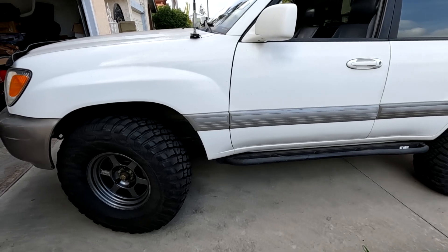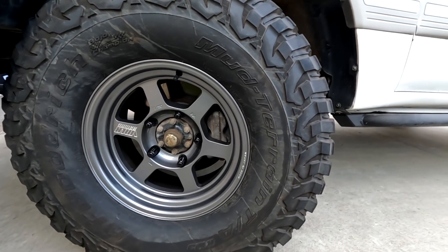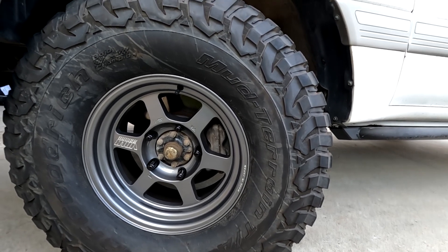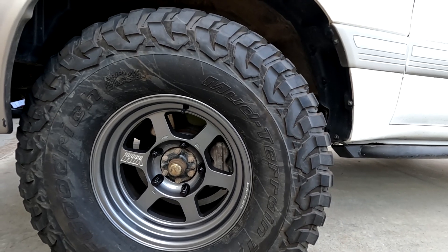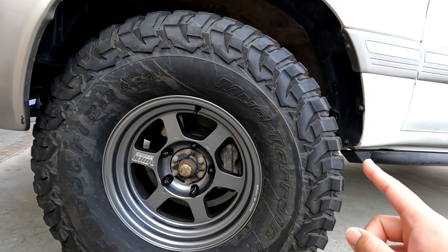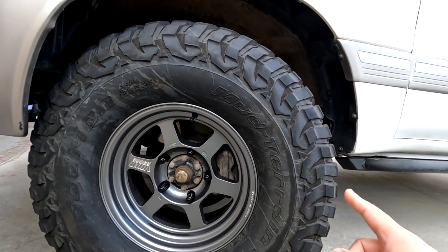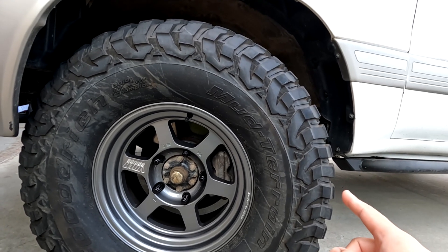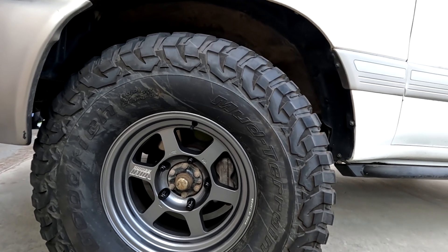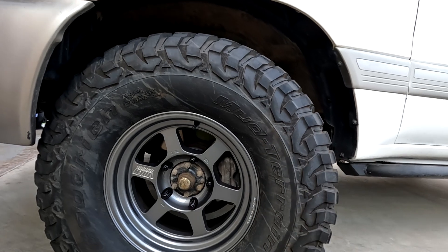First of all, let's go over the wheel specs and the tire size. These are my TE37Xs — size 16 by 8 with a zero offset. The tire size is a 315/75/16, exactly the same tires I had on the Land Cruiser before but with the stock wheels. The stock wheels had a one-and-a-half inch spacer and it was fine as far as clearance goes, but without the spacer, with the new wheels at zero offset, the wheel still sticks out a little bit more than before.